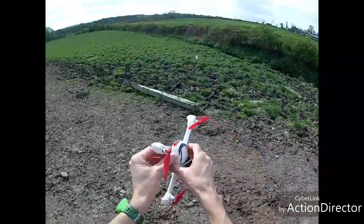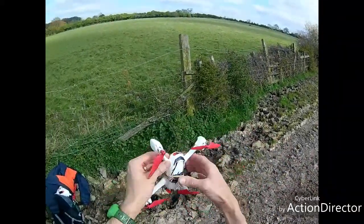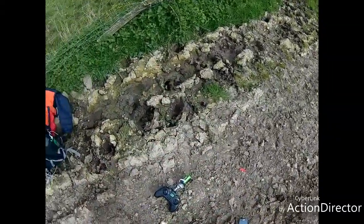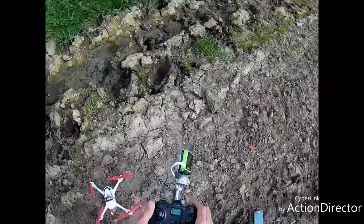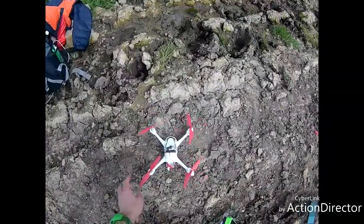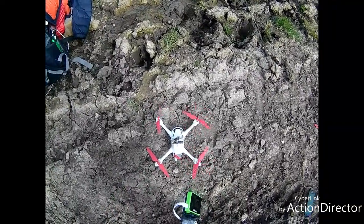As long as it fires up, I don't really care. If it doesn't fire up, I know straight away it's a motor. All right, let's have a go — yeah, so that motor has gone because it's not firing up.